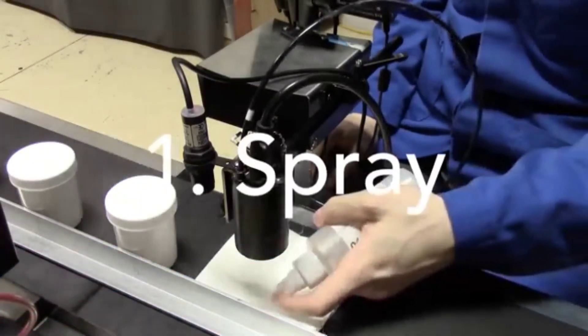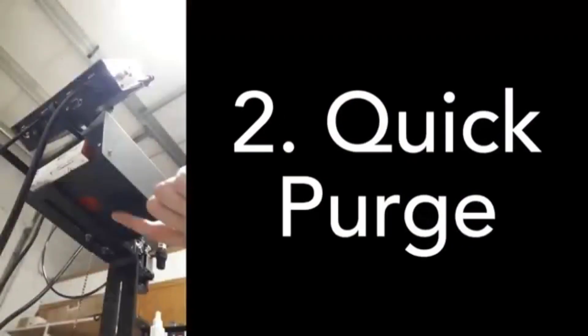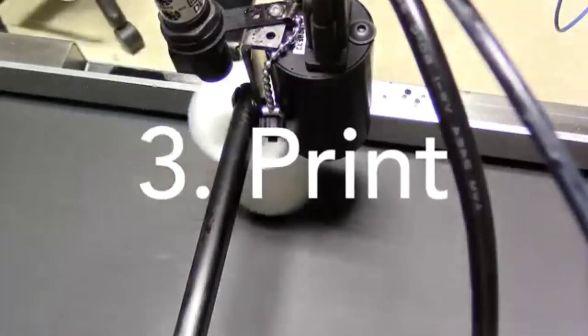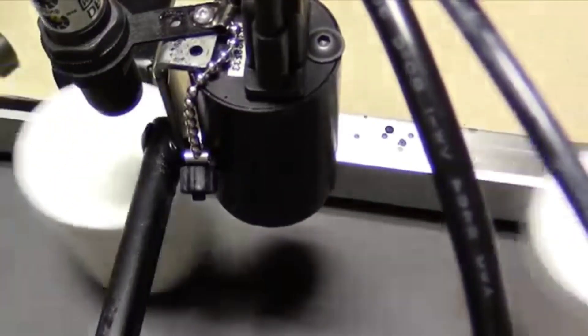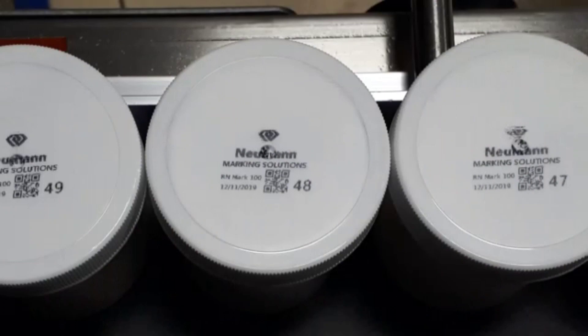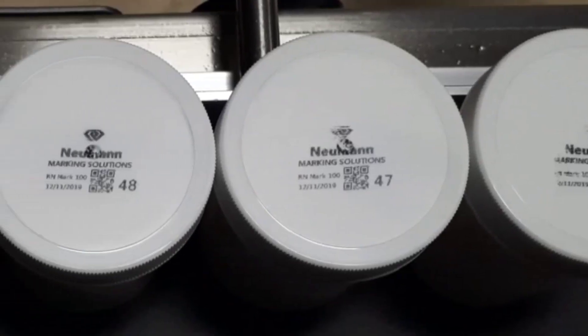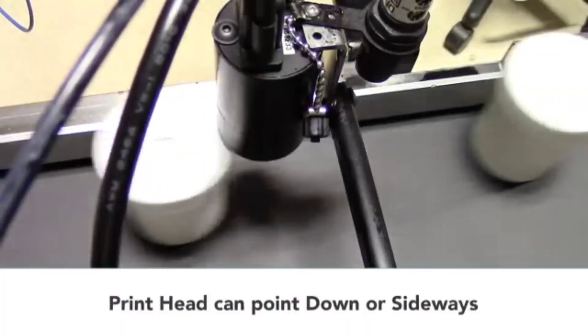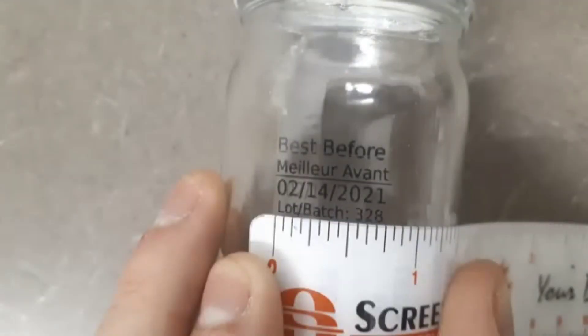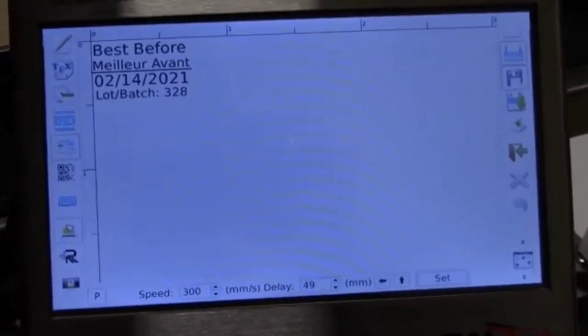With the piezo, we spray and then do a quick purge to get the ink flowing, and then we print — it's as simple as that. Here we're printing on white plastic tubs. The prints came out well with the solvent-based ink, and we have a serialized example as well. You can mount the print heads face down or sideways with these printers. The print area size is about three-quarters inch wide by about half inch high — half inch letter height maximum.